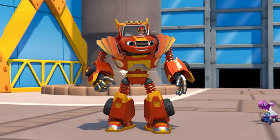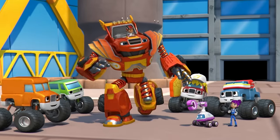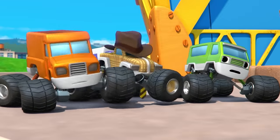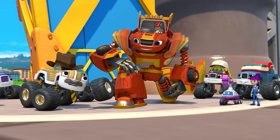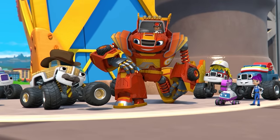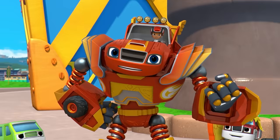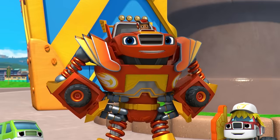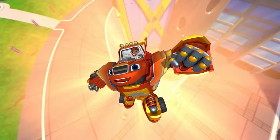We did it! The robot will save us! Way to go, Robot Blaze — you're a hero! Blaze, you just stopped three wrecking robots and saved Axel City! Is there anything you'd like to say? I guess I want to say that whenever there's trouble, I'll always be here to help. I'm Robot Blaze!